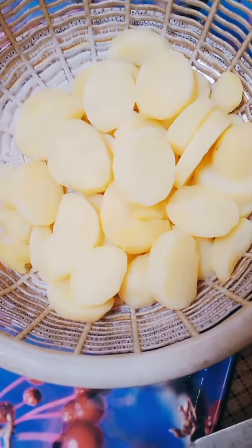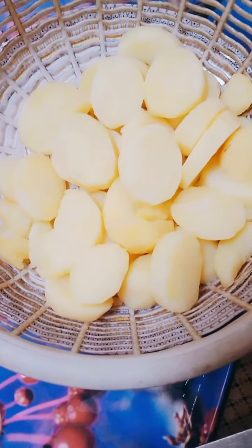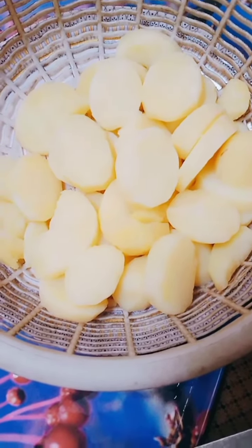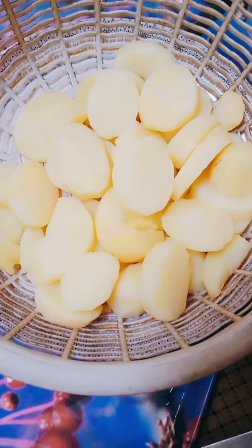I will mash them in this bowl. I will also add chicken rice. I will also add cinnamon, garlic, lemon juice. I will make them roll. I will add them to fry them.